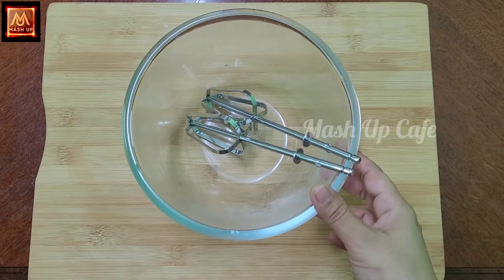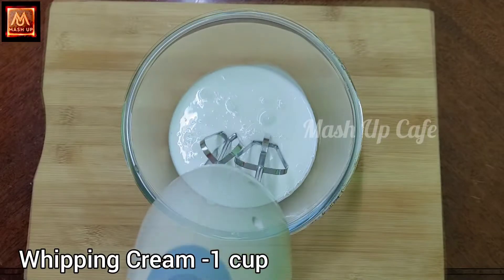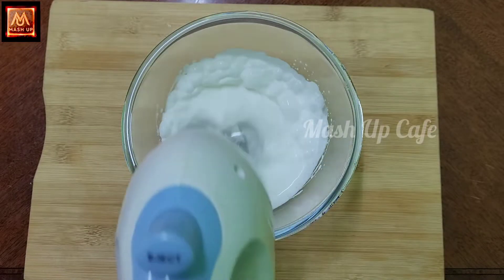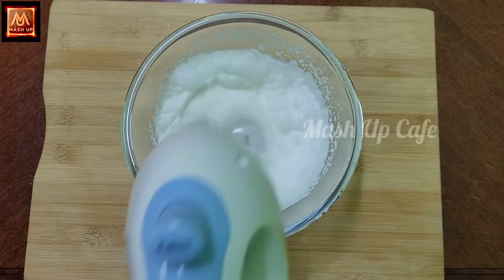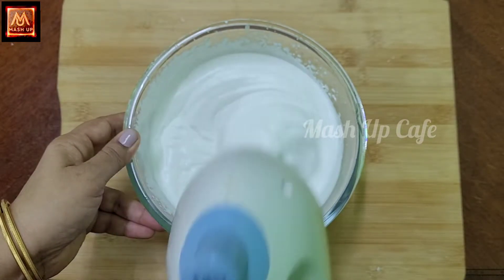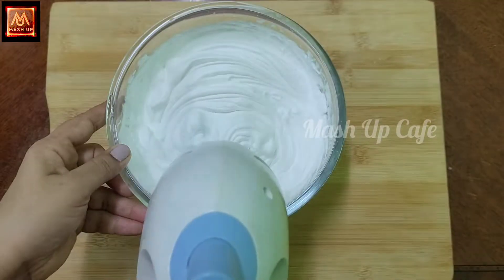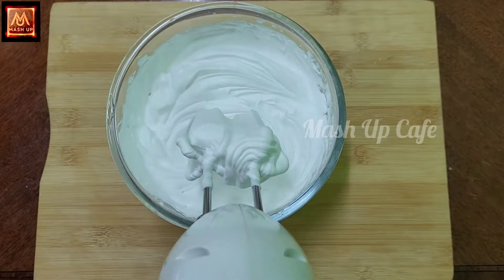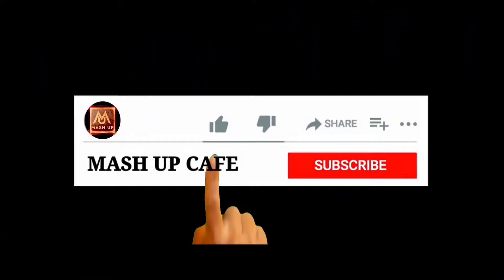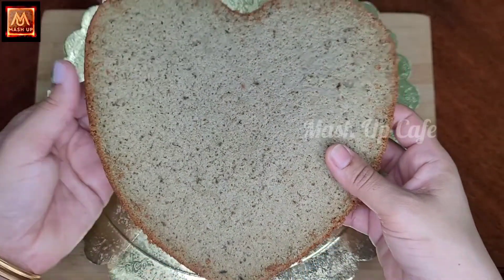Add 1 cup of whipping cream. Add 2 tbsp of sugar. Add 1 cup of whipping cream and 2 tablespoons of whipping cream and mix.